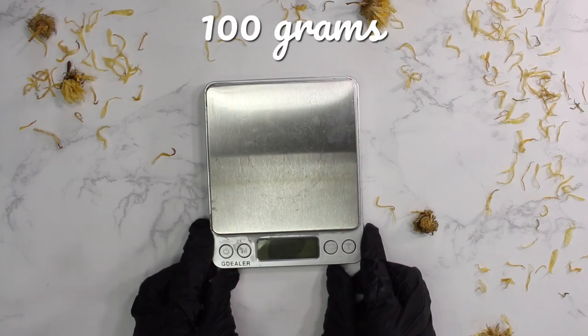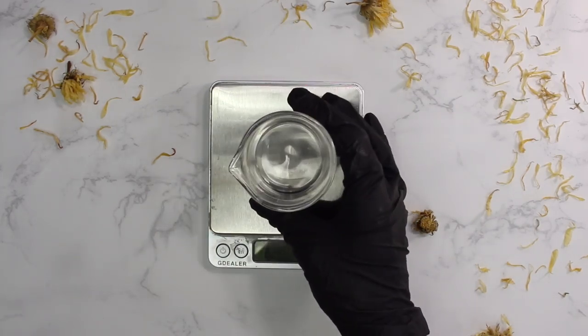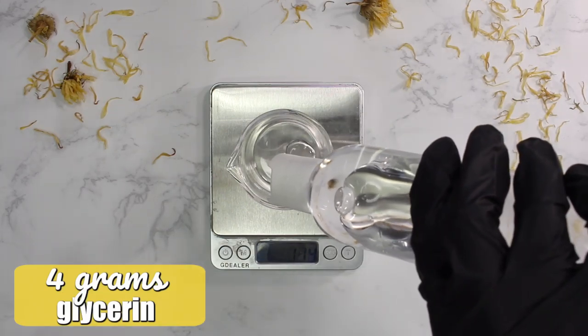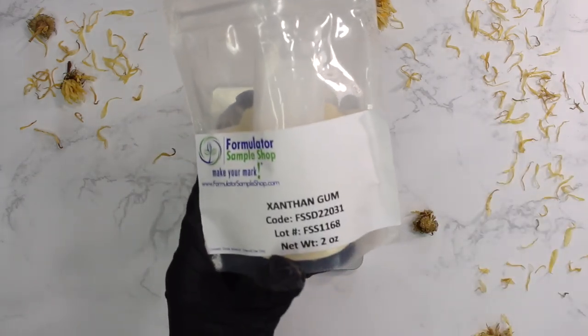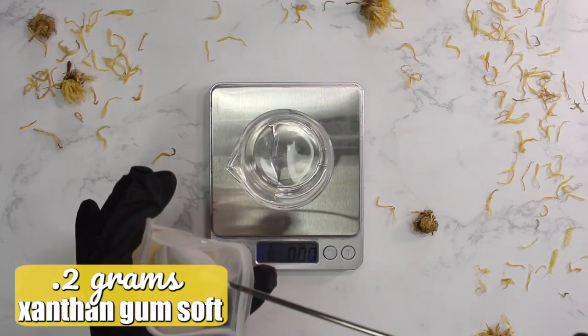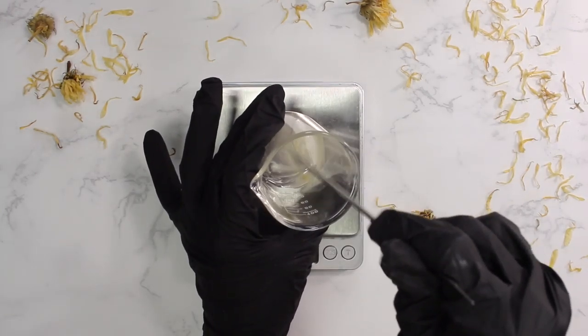I'm only going to be making a 100 gram batch and I'm starting with a 100 milliliter glass beaker for my water phase. The first ingredient is glycerin and we're going to be adding in 4 grams of this — a lovely humectant to help hydrate the skin. Next I'm hydrating xanthan gum soft in the glycerin: 0.2 grams, mixed until completely hydrated.